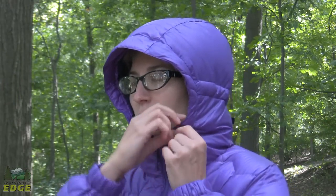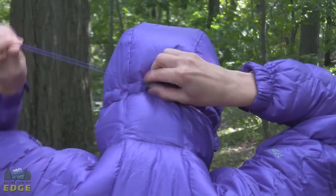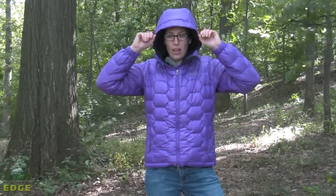It does have a fully adjustable hood as well. You've got draw cords on either side of the hood that cinch it in around the face, as well as a draw cord at the back that pulls on the sides of the hood. It is a fairly large hood — you could probably fit a low-profile helmet under it.